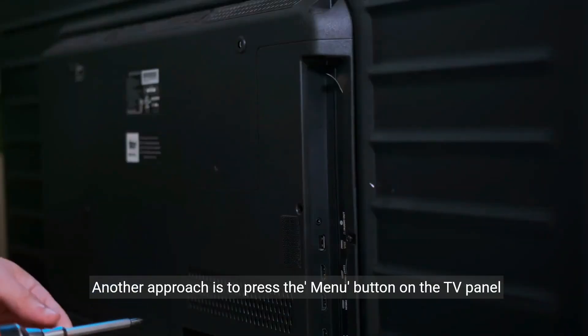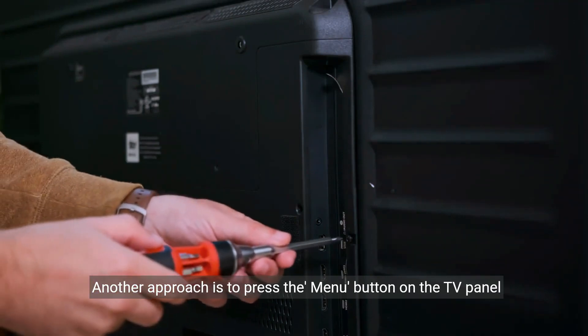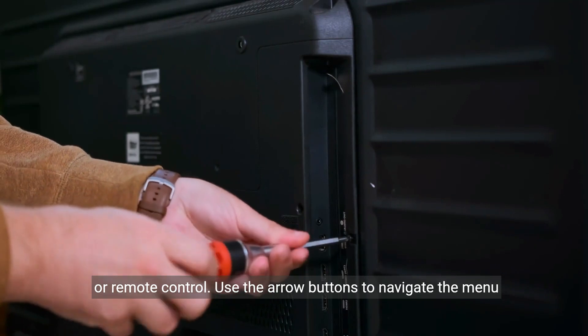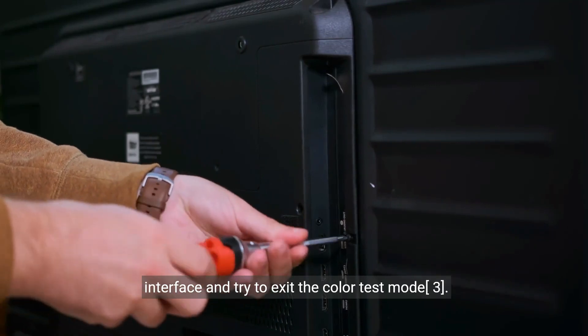Another approach is to press the menu button on the TV panel or remote control. Use the arrow buttons to navigate the menu interface and try to exit the colour test mode.